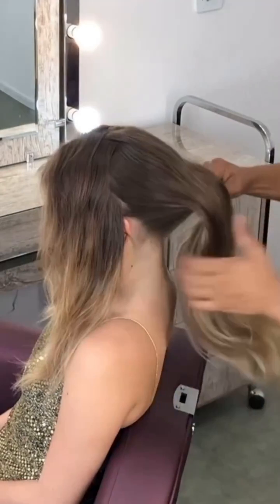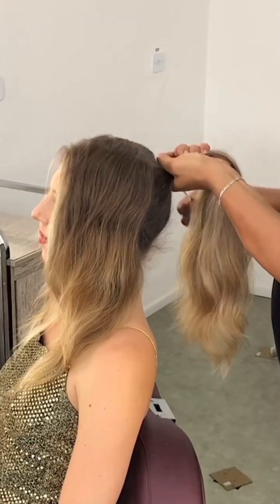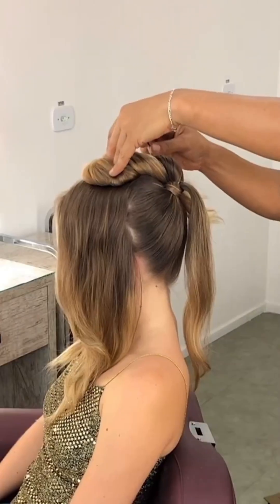Start with a separate ear-to-ear section and do a zigzag parting.